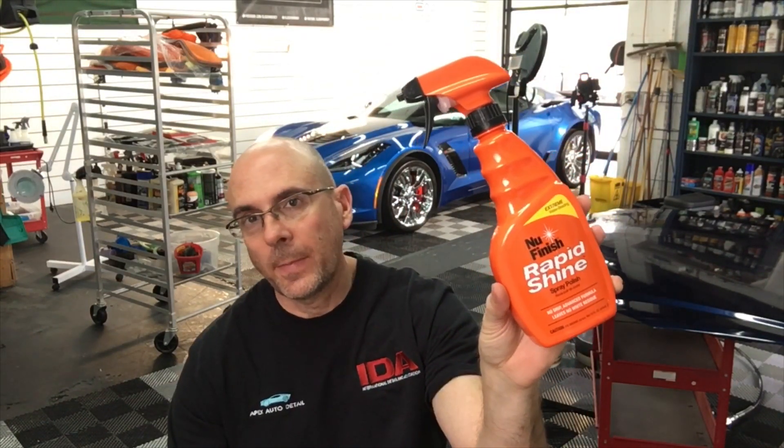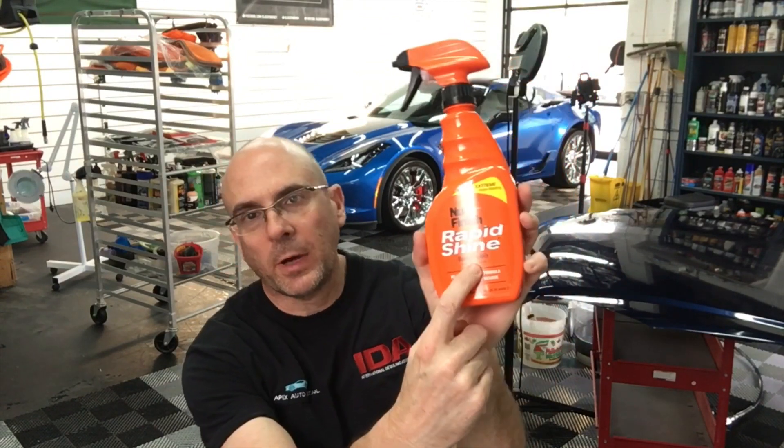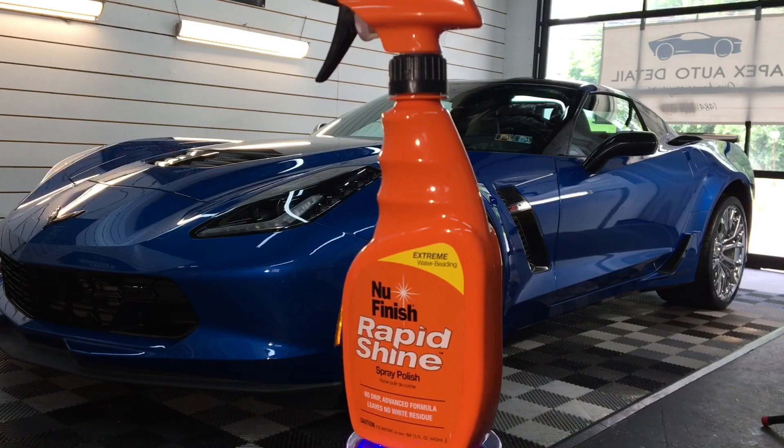Hello once again, good friends. Welcome new subscribers — probably tired of seeing my ugly mug this week, but I'm working hard to get through these video requests. Speaking of the requests, one of them was to take a look at the new finish Rapid Shine. On the bottle it says spray polish, and that's what has some of us confused. Without wasting any more time, let's get to it.